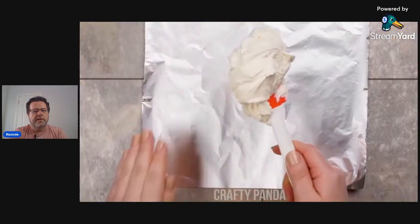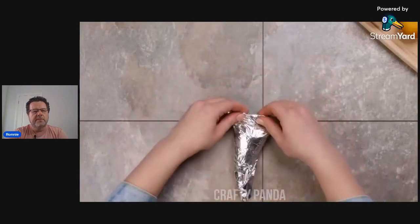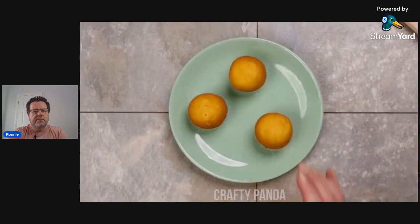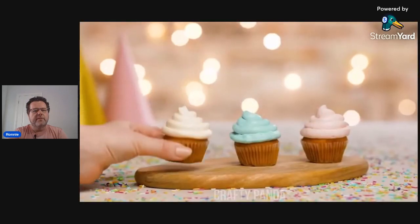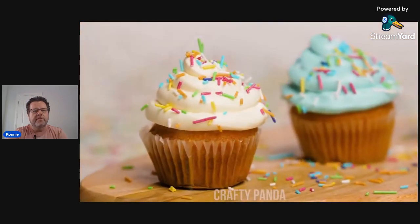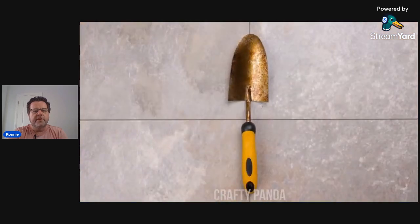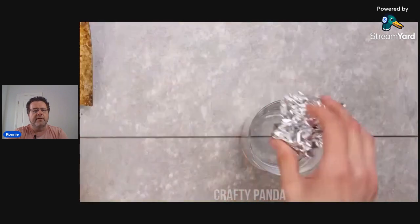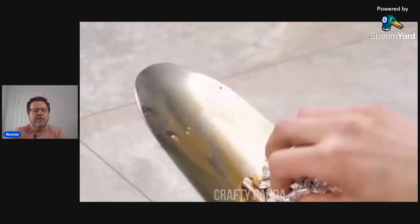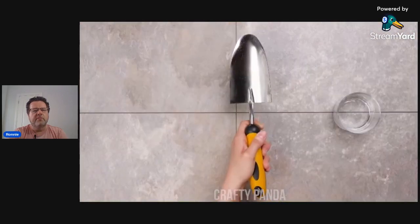Using foil to make a piping bag for icing — yep, that'd work, that'll make your vacation a lot easier. And then using tinfoil on a rusty metal surface — I'm not gardening when I'm on vacation, but yes, tinfoil does remove rust, I do know that.